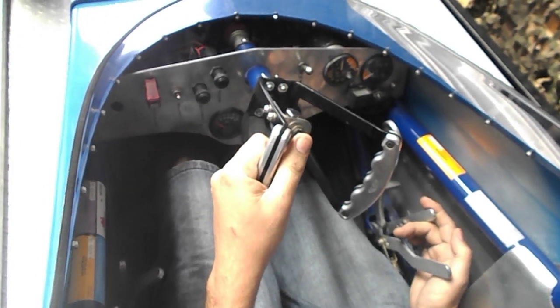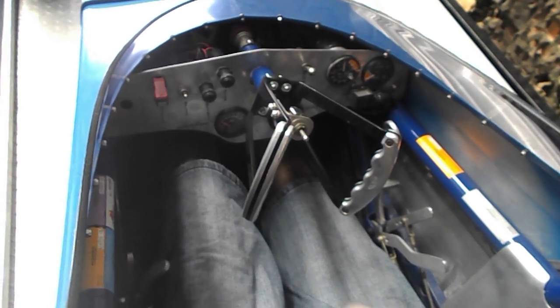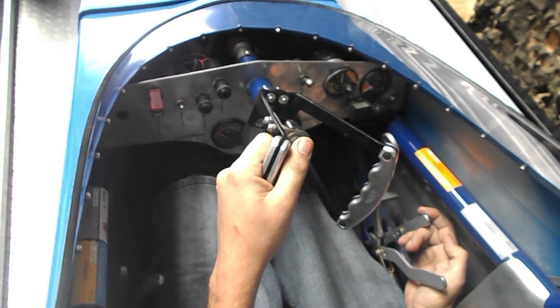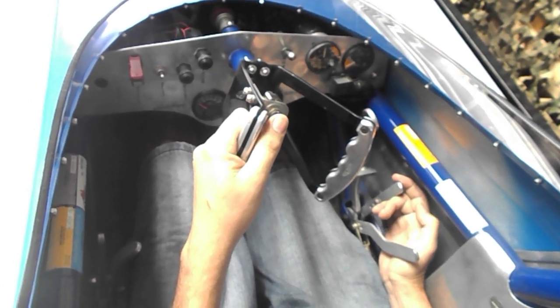As soon as you've got it stabilised, I usually sign the guys off at 30%. As soon as the engine's up to 30%, I give the signal. They're able to pull out the starter plug, pull out the igniters, and clear away from you. Then I usually ramp it up to 40%, idling at 40%, looking around and making sure everything's alright.